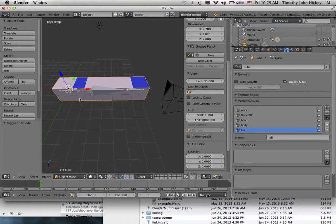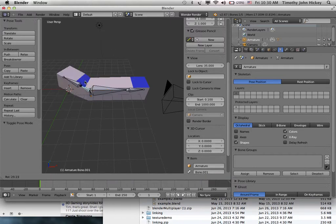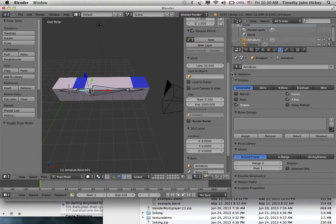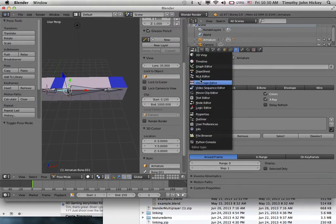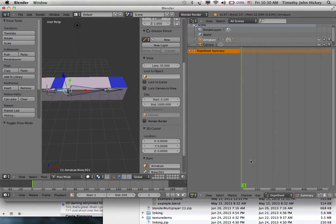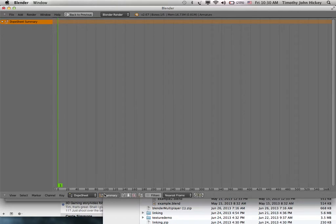Now every bone is associated with a set of vertices. When you go back into pose mode and rotate any bone, it rotates the corresponding part of the mesh. Now you can pose objects. The next step is to open the Dope Sheet, go to Shift-Space and select Action Editor. Create a new action — call it 'wag' to wag the tail.